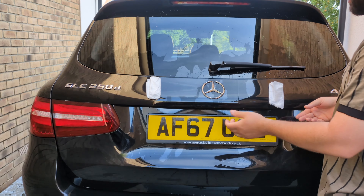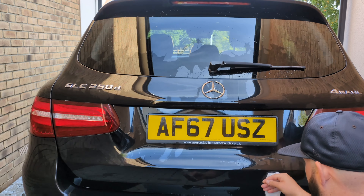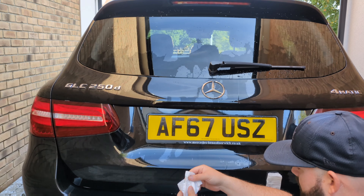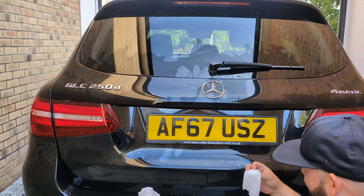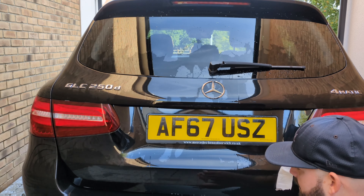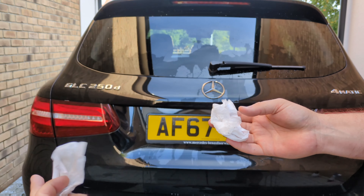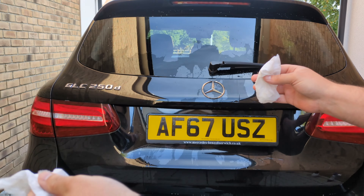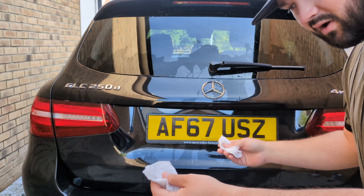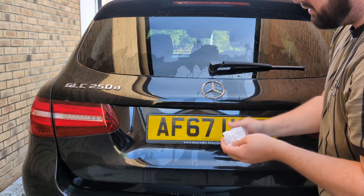We're about five minutes into the dwell now — you can see the Squid Ink is finally starting to drop down the car, and the Bilt Hamber has probably much finished its dwell. I'm going to let it sit for about 10 minutes total, then come back and do the final and most important test: cleaning power. I've rinsed the car and let it dry slightly for a minute.